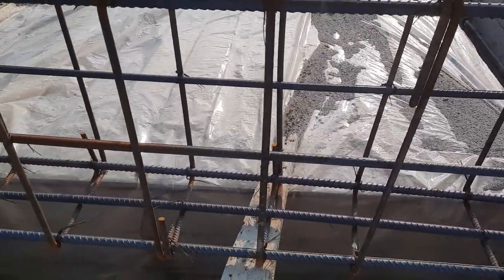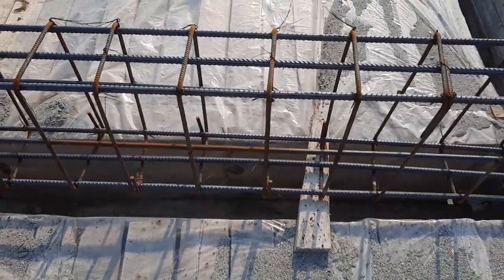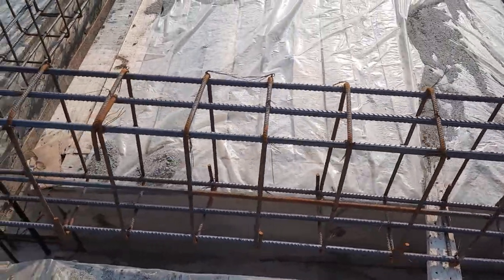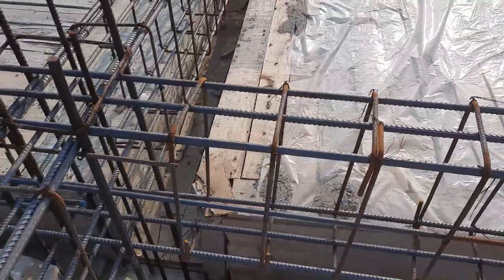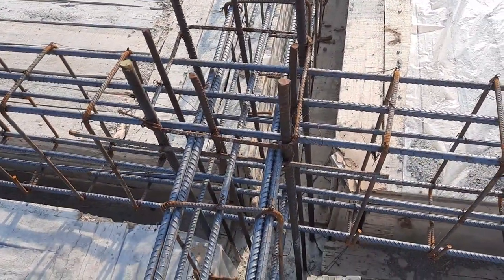So guys, everything is wrong in this construction of the cantilever beam. You can see clearly: spacing of stirrups, hooks, bottom bars, top bars — this is the fixed end.